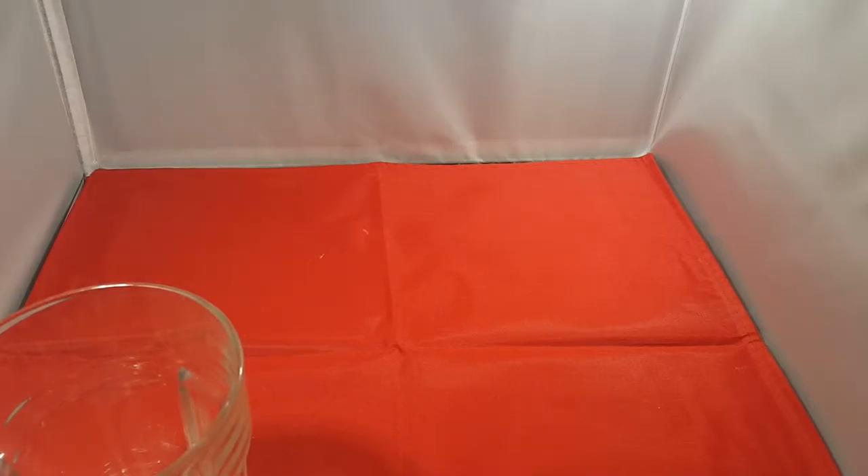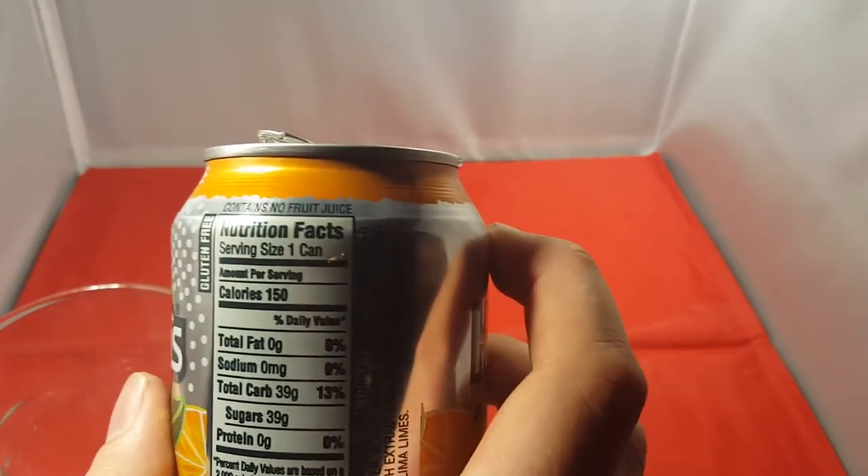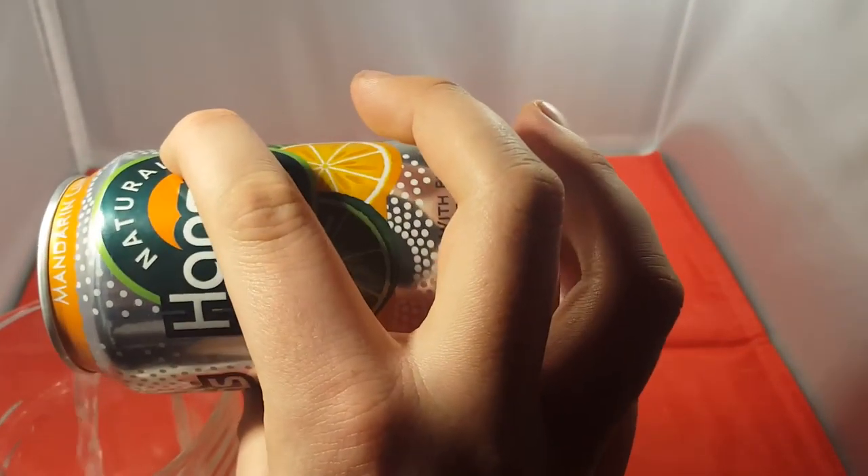Contains no fruit juice - so it's fake. All natural - that's a lie. How can it be natural flavours if it contains no fruit juice? But the fruit juice still has the colour in it. Down here it says all natural flavours. None, contains no fruit juice, but down here it says all natural flavours. It's natural flavours still in there, it's different.